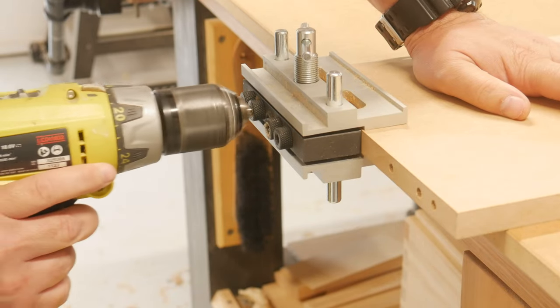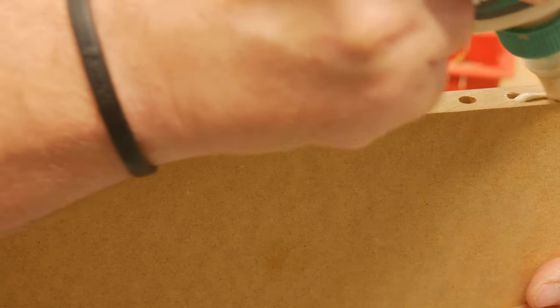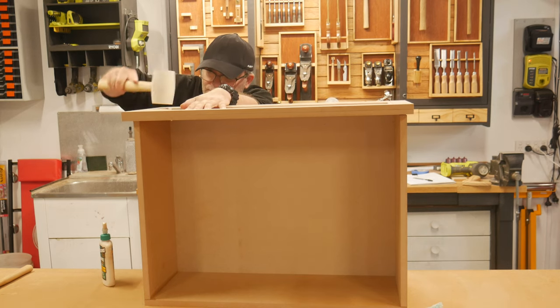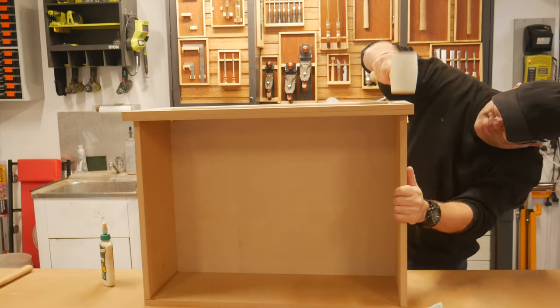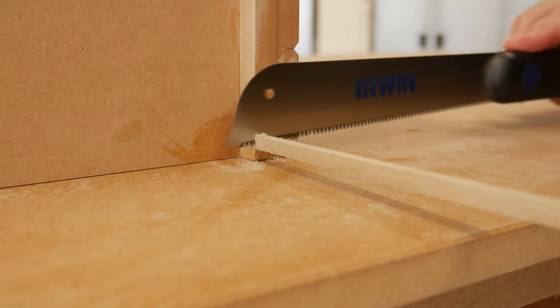I went for the same method of joinery as before and used dowels - gluing the back and two sides together, dropping in the bottom, and tapping on the front, obviously clamping and squaring up. The groove for the drawer bottom was filled and sanding those edges took place.